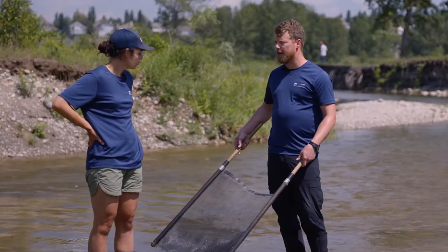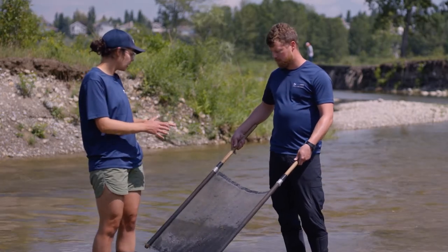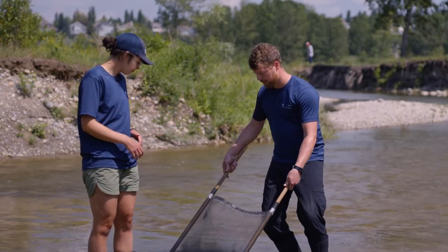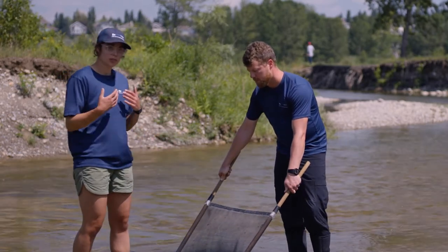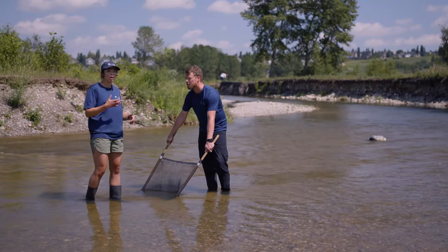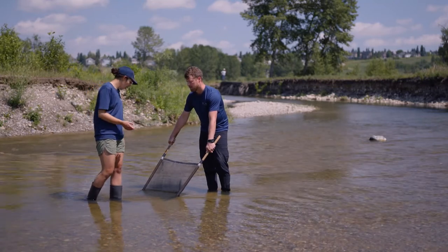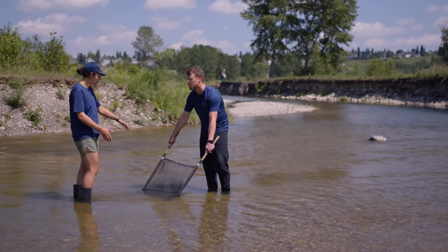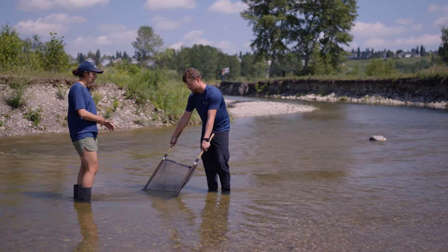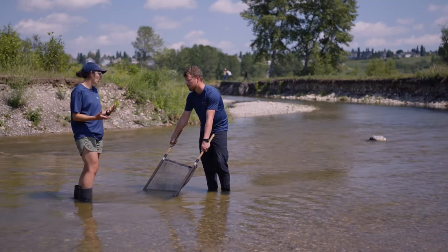To get the sample, we're going to put our net at typically a 45-degree angle into the creek. One person is going to be holding the net while the other person kicks up the rocks, and the invertebrates will flow into the net. We want to cover a pattern about one meter by one meter squared — that allows us to accurately collect the sample for a consistent volume.